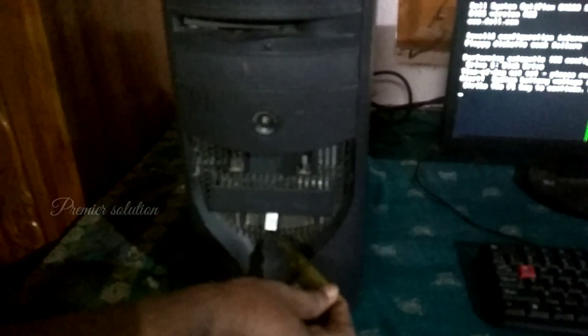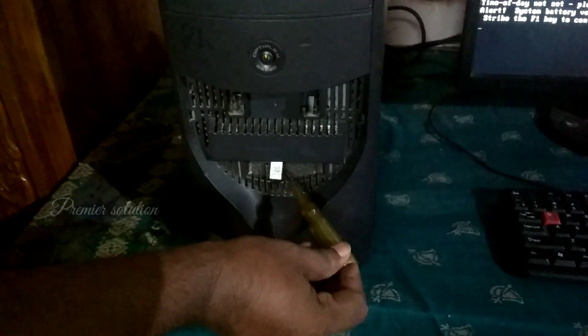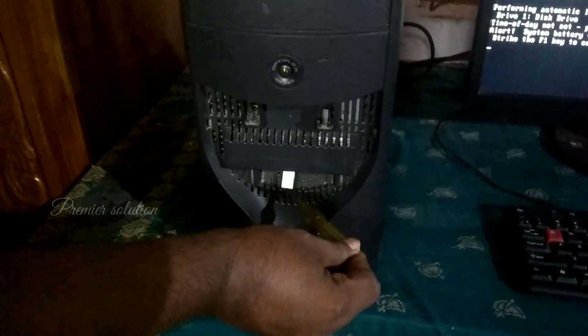Now I connected my PC to this switchboard. Now I am testing with the tester. Now the earth is not coming, and the problem is solved.